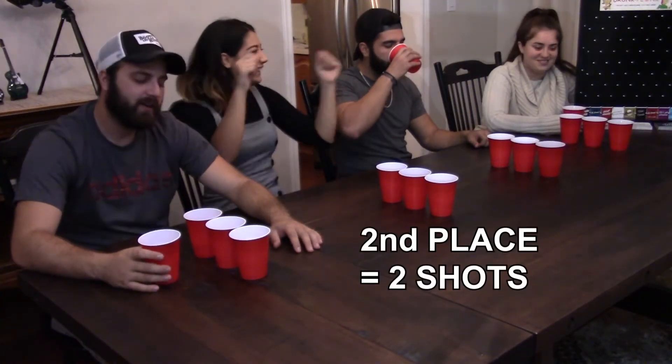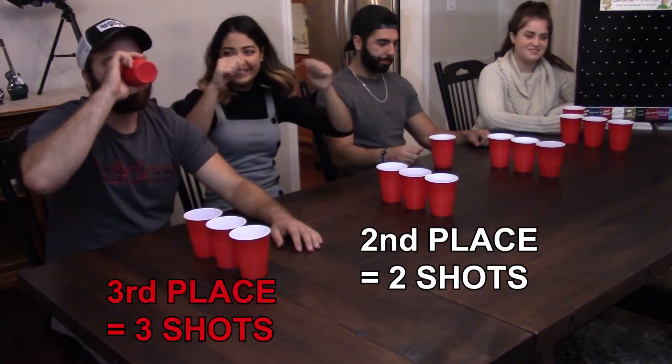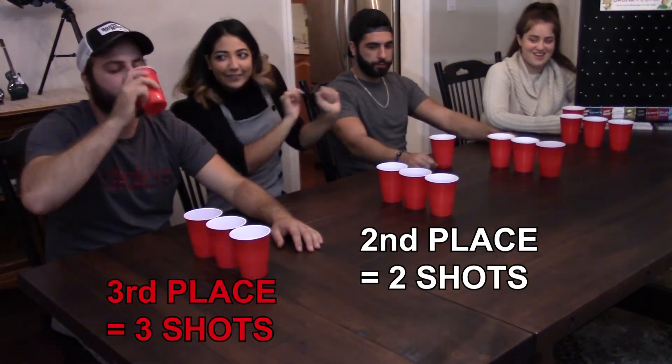The winner gives two shots away to anyone. Second place takes two shots, third place takes three shots, and fourth place takes four shots.